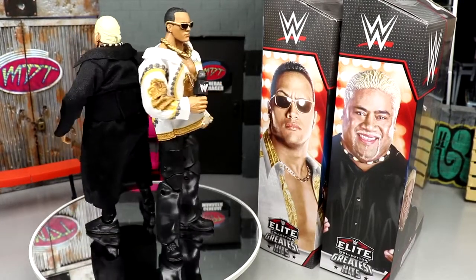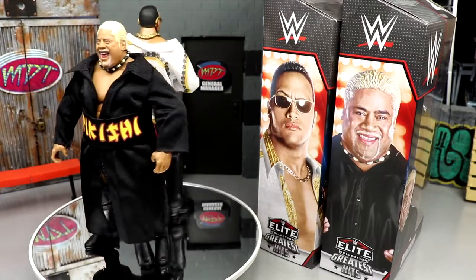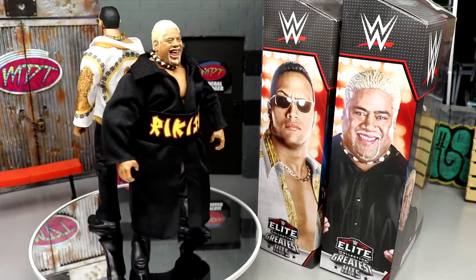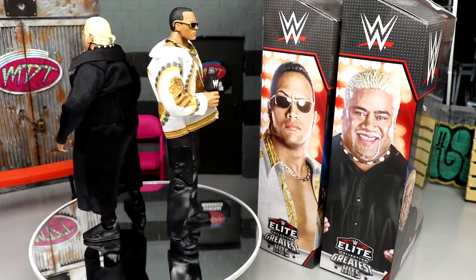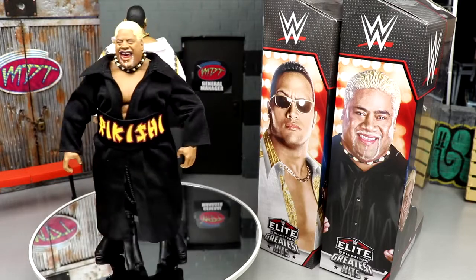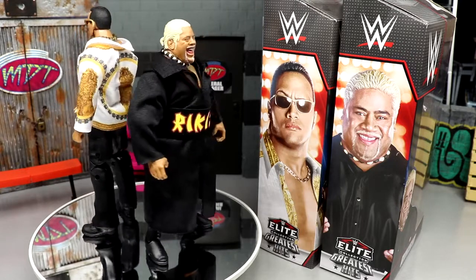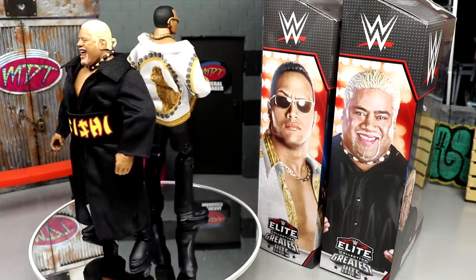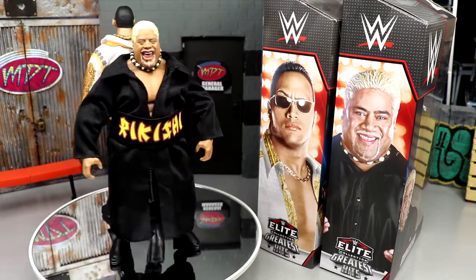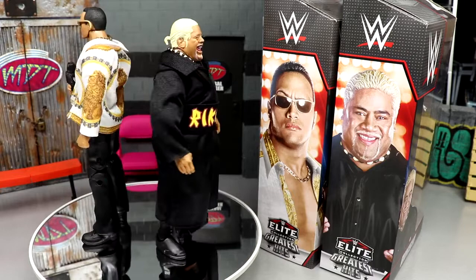That pretty much wraps up our two-in-one WWE Elite Greatest Hits Rock and Rikishi — honestly sounds like a tag team name. Overall I'm glad to have these. I love top talents Rock with double-jointed arms. However, I feel like they really could have taken this set over the top — like the Greatest Hits Undertaker which had a new head sculpt. A new head or new shirt pattern for Rock, or a color change for Rikishi, would have gone a long way.